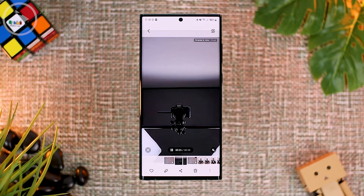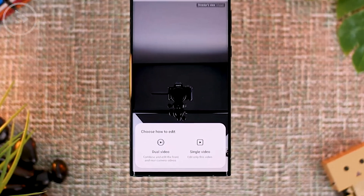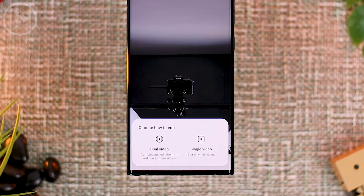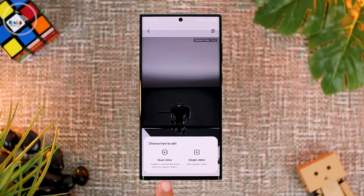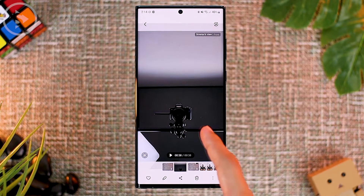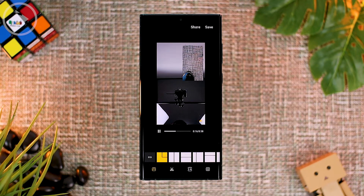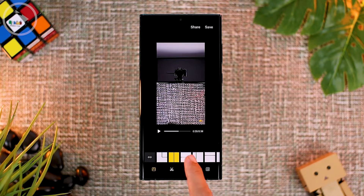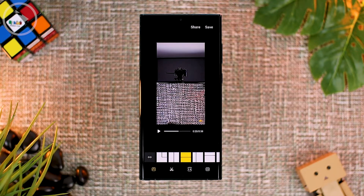You can also find the difference when you edit the video. When you press the edit button, new dual video and single video options will appear. If you want to edit the video from the front camera only, choose single video. If you choose dual video, the video editor application will automatically select the video from the front and rear camera recorded directly from Directors View. You can then still edit the frame position of the video, giving you more freedom in editing these two videos.